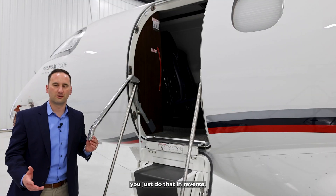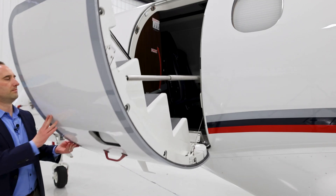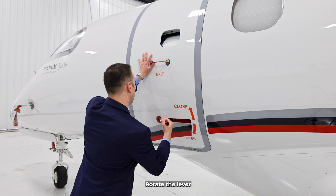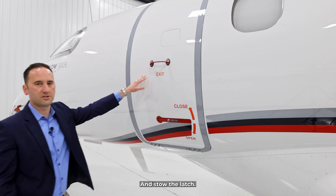To close it, it's just as simple — you just do that in reverse. You raise the handle, press the door into place, rotate the lever up and into the closed position, and so the latch.